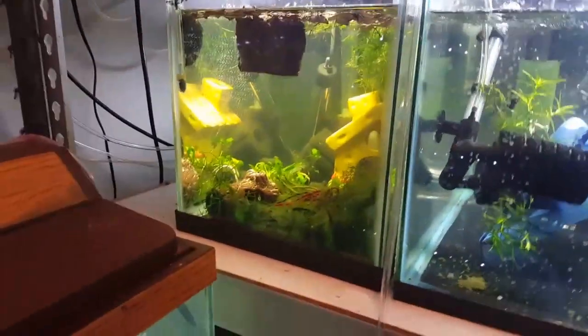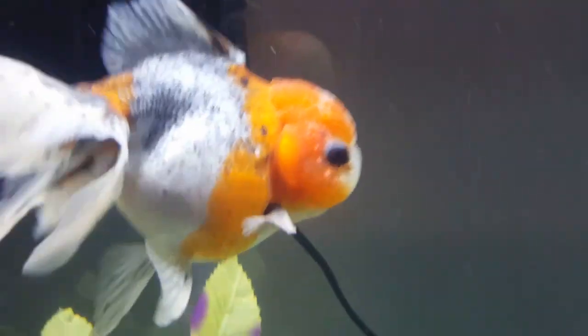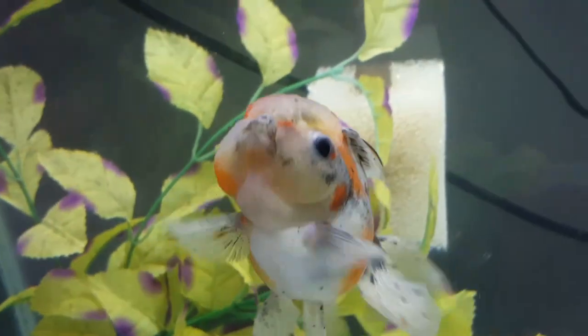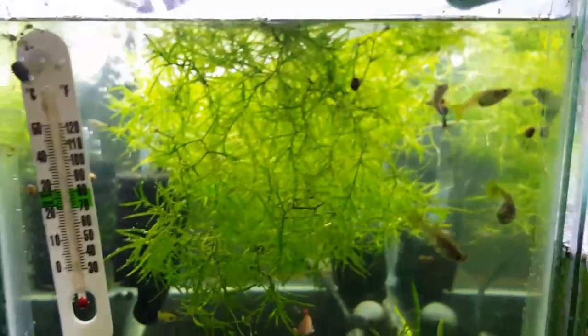Cheeky got a water change. You can see the things under her eyes just kind of come and go — sometimes you can hardly see them and sometimes they're more prominent. Not sure what they are, but I'm keeping an eye on her. So far she's looking really good and I think she'll be able to go with the other goldfish pretty soon.